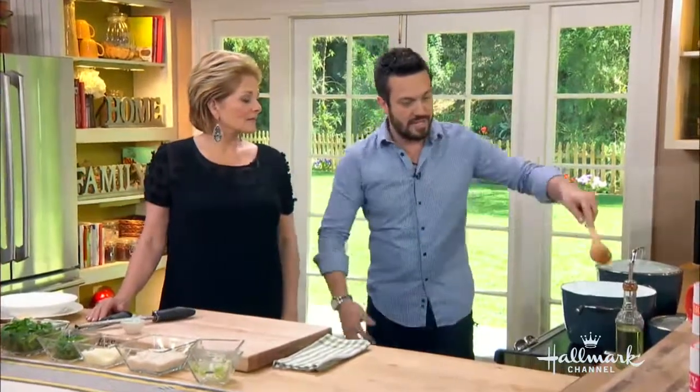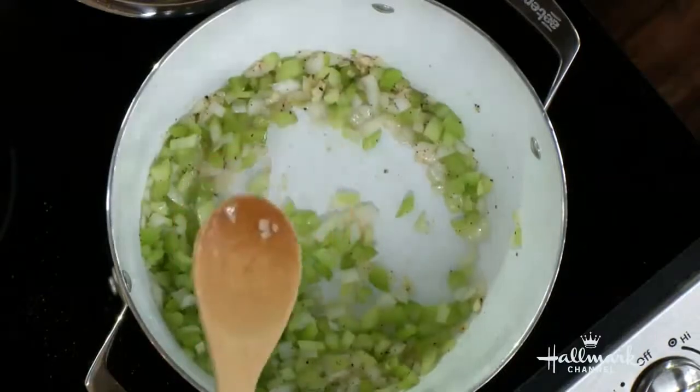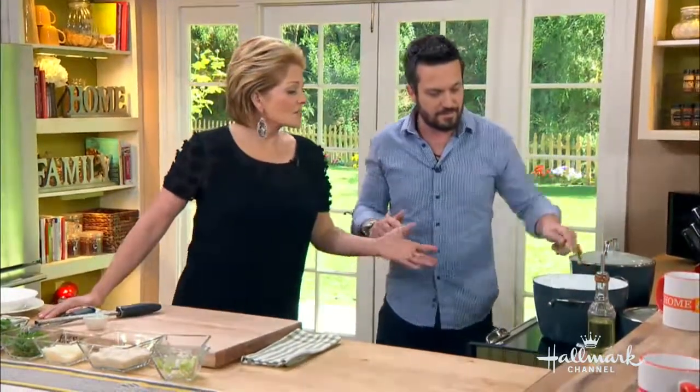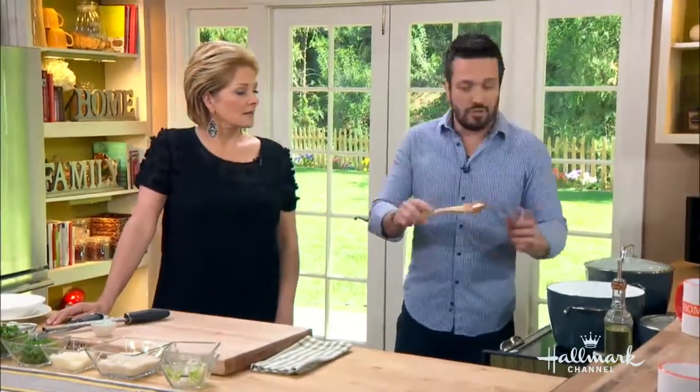There's a secret behind risotto. Let's be realistic: if you cannot stand in front of the stove and stir a pot for 20 minutes, you have no business in the kitchen. Seriously — you have to stand there, turn the risotto, and add more broth as you go. America has gotten very lazy, but this is a little labor of love and I understand it.